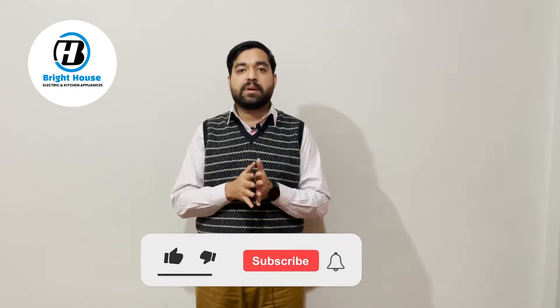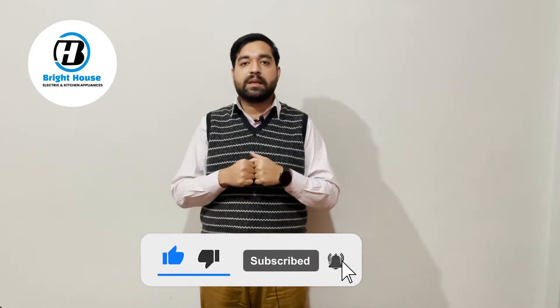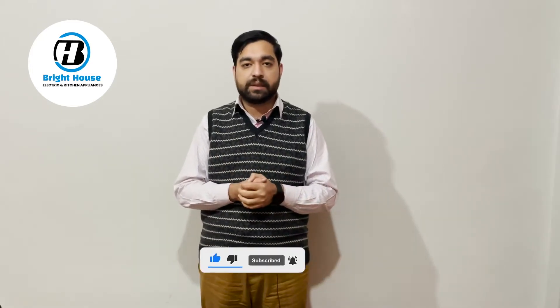Assalamualaikum friends, I am your host Muhammad Yusuf Javid from Bright House Electronic Channel. Welcome to all. Today we have brought another new video. For those who are new here, we request you to subscribe to our channel and press the bell icon so that our new videos can reach you.